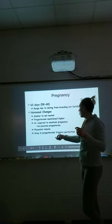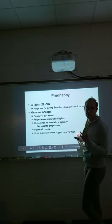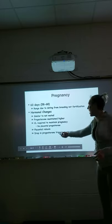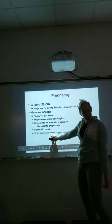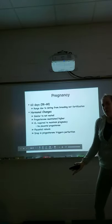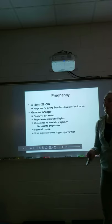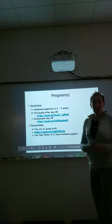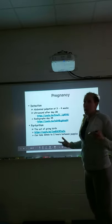That progesterone drop triggers parturition — the act of giving birth. We can do a progesterone test to detect that drop and precisely time a C-section if needed.